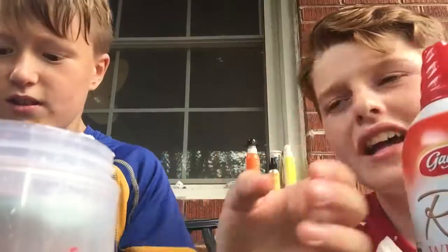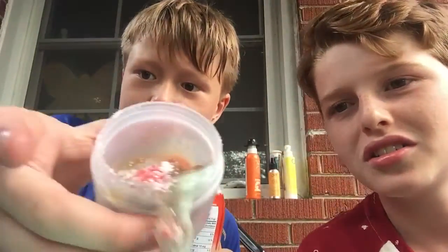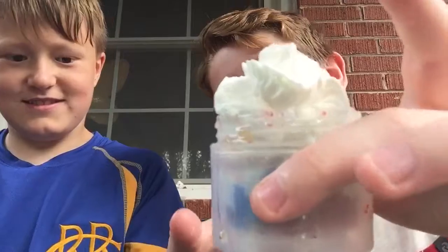You need your Tide Pod. And now you think we're done, but here's the most important ingredient — the whipped cream. This is what you're gonna want it to look like. You got it on my foot, which is a good thing. Make sure you got it on your foot.